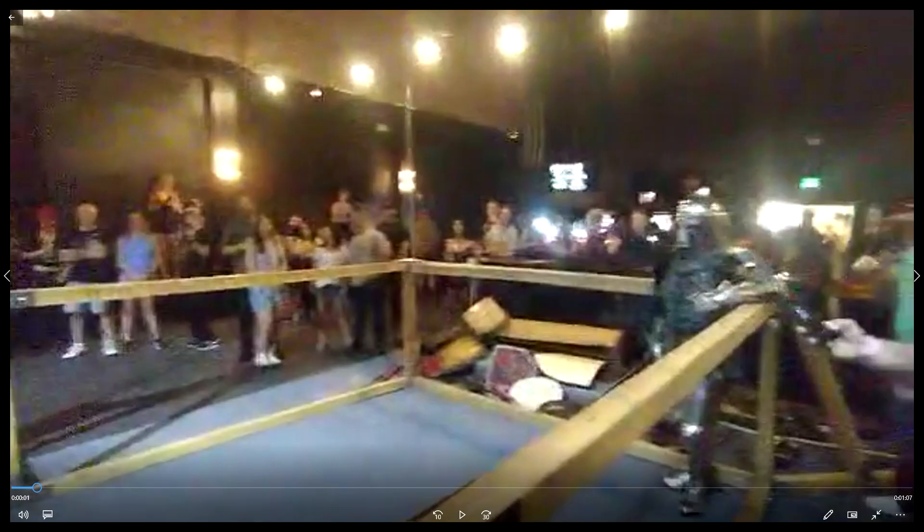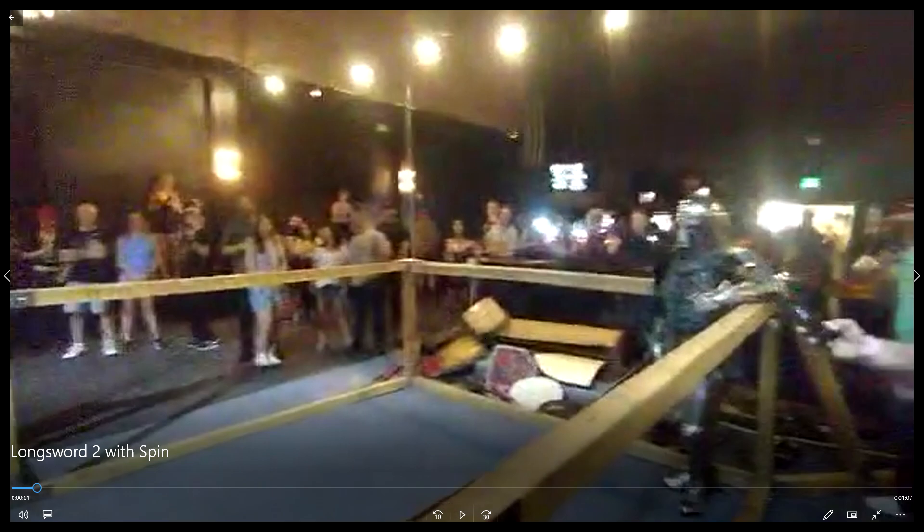Welcome back to Armored Academy of Arizona. I've got a longsword duel from our night over at the Nile Theater, and it's low quality. You can still see the sparks. Let's get after it.